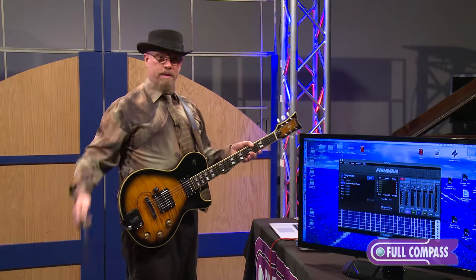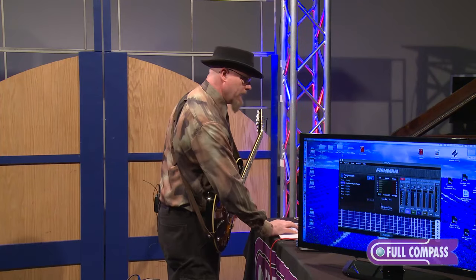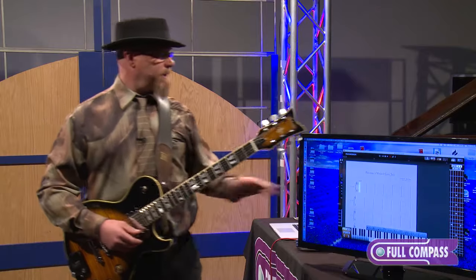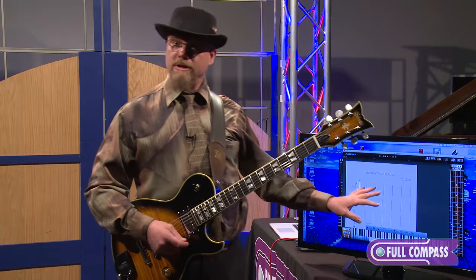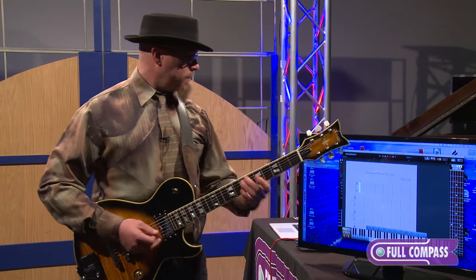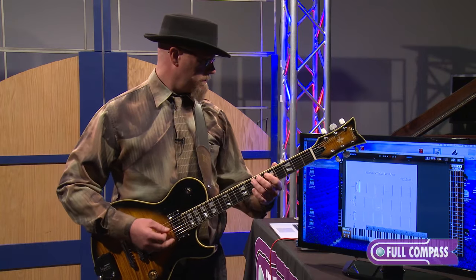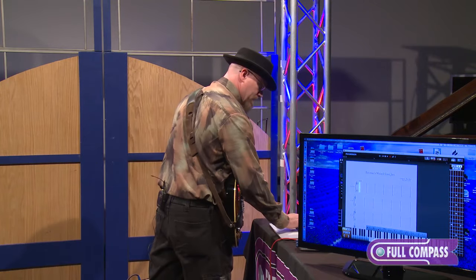I'm going to unplug this now and go back to being wireless. I'm going to open up another piece of software that comes with the Triple Play — it comes with so much software, it's really amazing. This is called Progression. This is notation software. You can see the keyboard moving as I play. I'm going to play a little something, record it, then stop, and let's look at what happens.